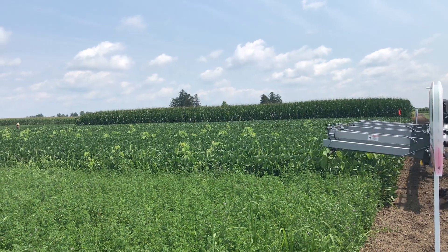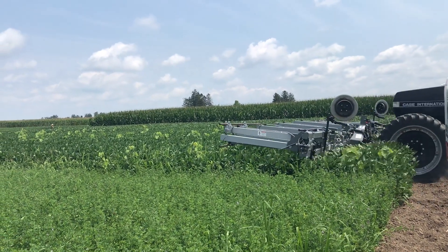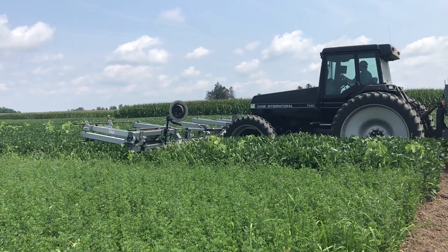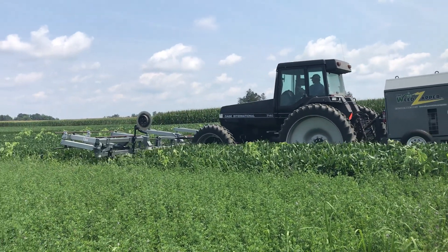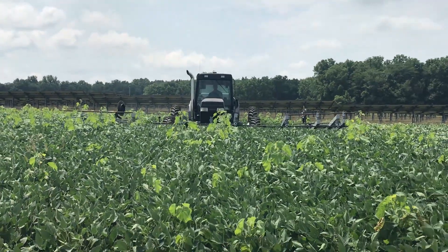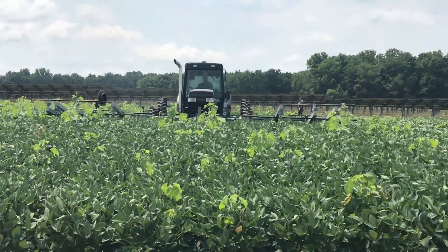In order for this system to be effective, we have to come in contact with the main stem of that waterhemp or whatever weed plant we're trying to kill, and it must be above that crop canopy. So if our soybeans are taller than our weeds, this may not be the most effective tool.